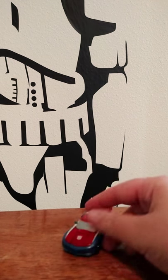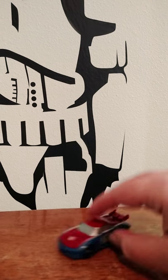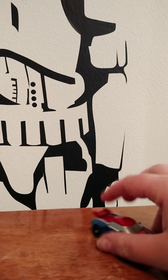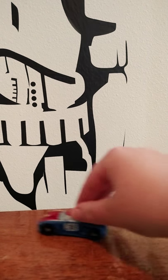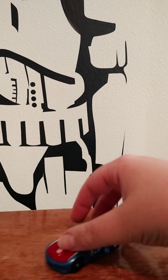Now you have Smokescreen in his vehicle mode. I think he looks better in vehicle mode than any of the others, and in his robot mode he works pretty well. He has all the symbols on the hood right here.